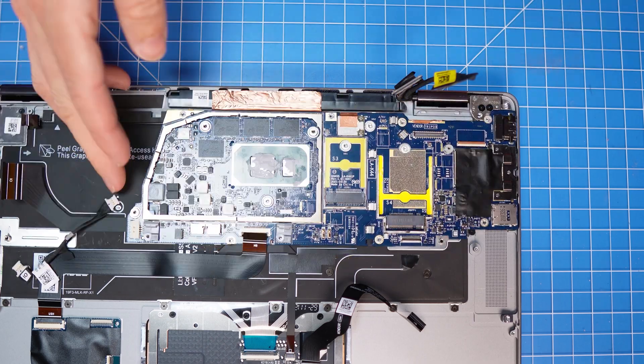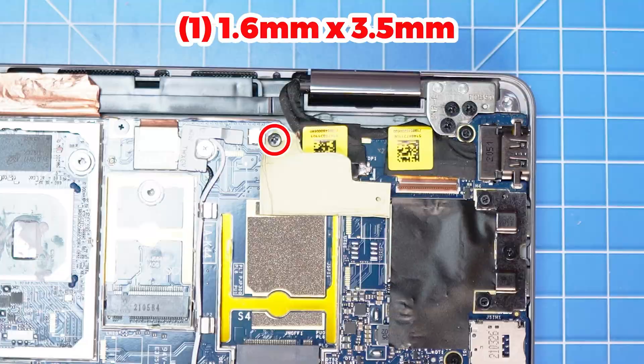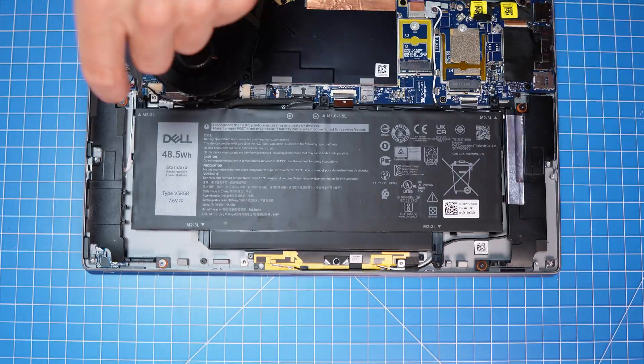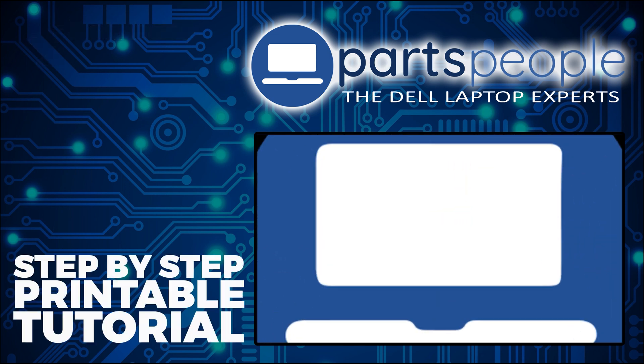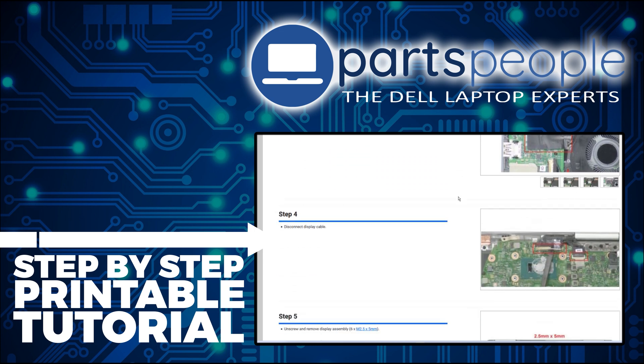The reassembly process is as simple as retracing your steps in reverse. If you still need to purchase your replacement part, click here to visit our site and find it. And while over there, you can view our printable instructions that include images to help you along the way.